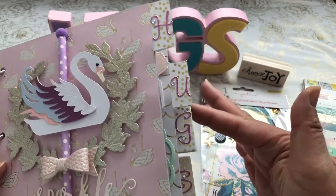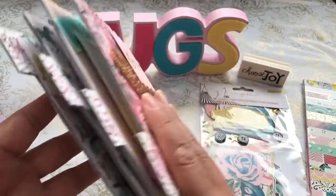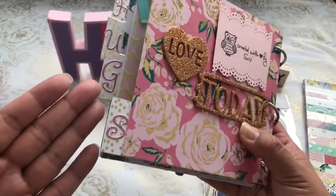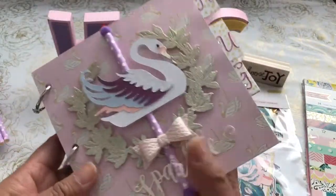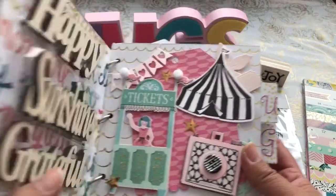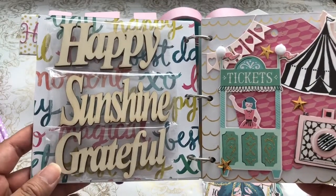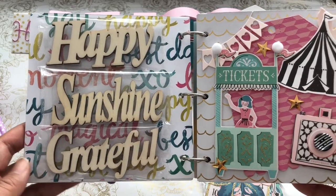The 'hugs' are little stickers from Paper Studio at Hobby Lobby, and I put the sticker letters on both sides to spell out 'hugs.' I really love this Maggie Holmes Carousel Collection — it's adorable, I love this theme. I backed up that first page with some of the designer paper and added some wood embellishment pieces from Michaels.